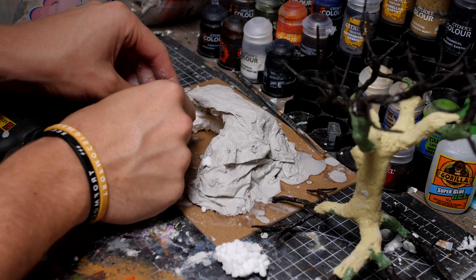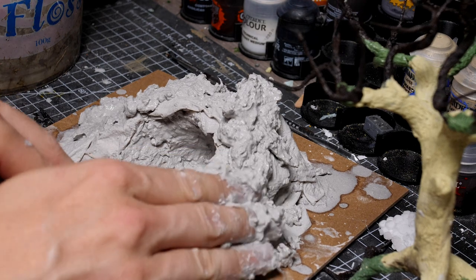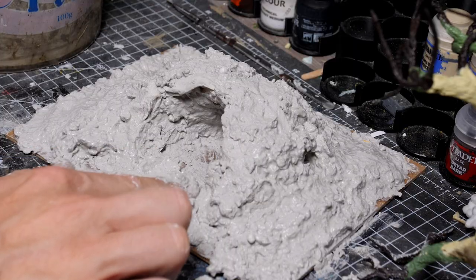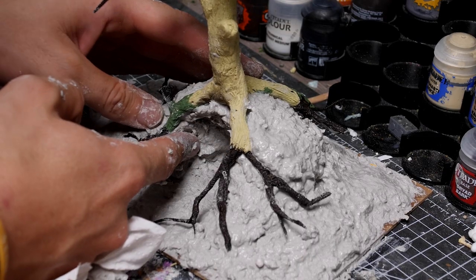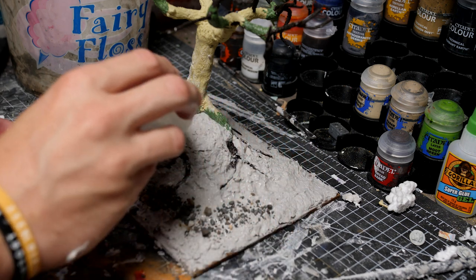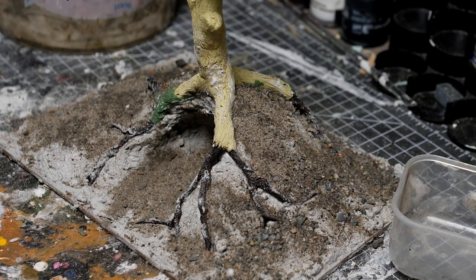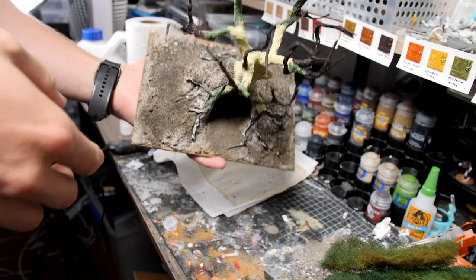Once I was happy with the basic shape I added some more sculptor mould to the mix to thicken it up, gave the whole thing a stir and started adding it to my build, really just piling it on over the entire base. I really wanted this to look nice and natural so I didn't want any of that flat earth remaining on the bottom. This stuff is perfect because once I had the basic shape that I liked I could just press the tree down on top and start shoving some more sculptor mould into any of the gaps. Once I was happy with this I added a layer of small rocks and dirt onto the top and pressed them in. The more layers we can have on the final piece helps give it a nice naturalistic look. Once I was happy with this I left it to dry overnight and this came out perfectly holding the tree in place.